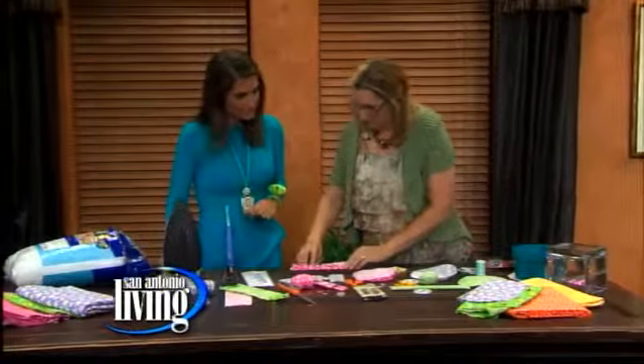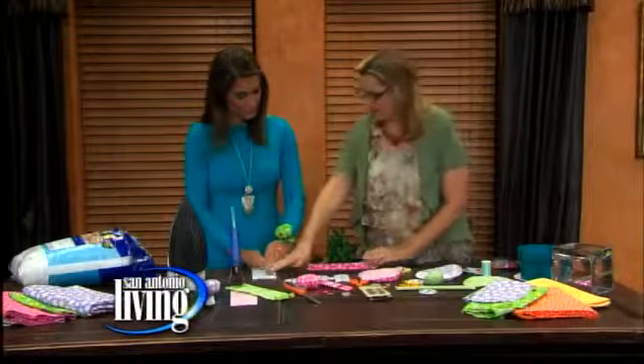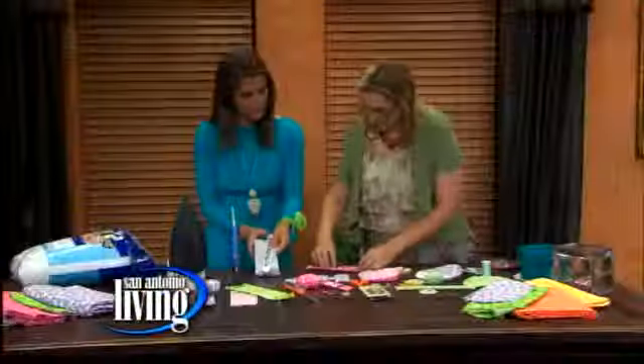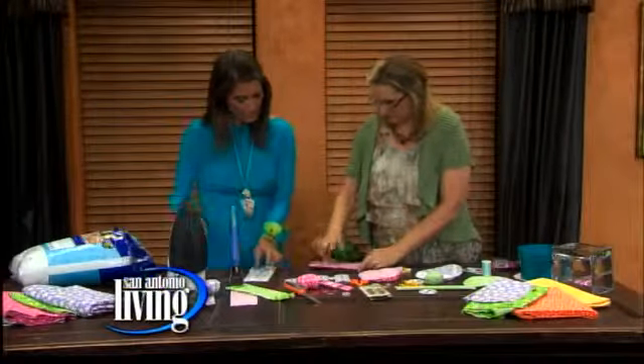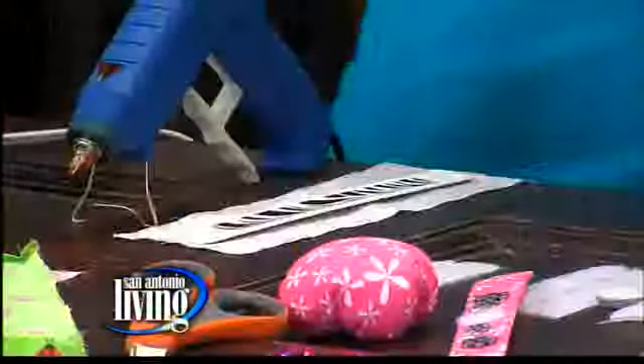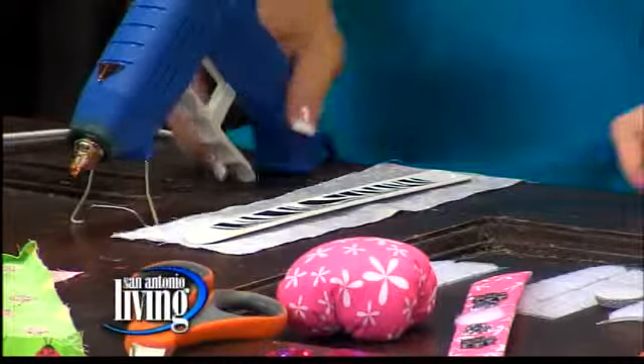Just measure the material with the slap bracelet — I don't measure it with a ruler or anything like that, just measure it against the material. Then you're going to go ahead and iron the material to the slap bracelet so you know how big to make the creases, so you don't have any fuzzies sticking out or anything like that.